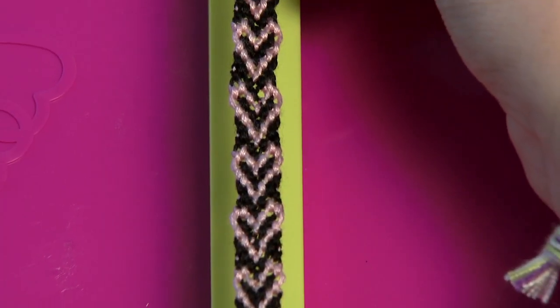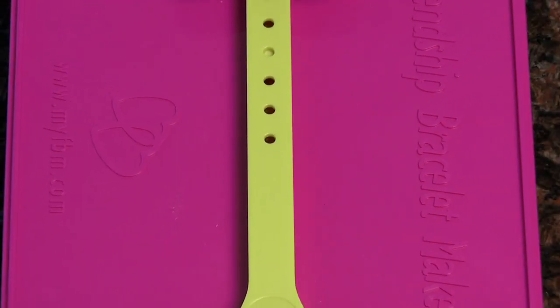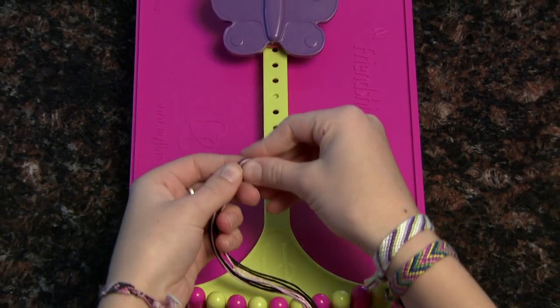I'm going to show you how to do my personal favorite: the heart design. For this design you need four colors — two for your heart and two for the background. I chose pink and black for mine.